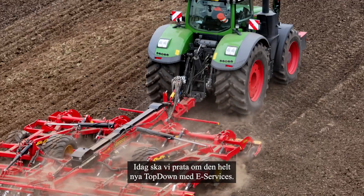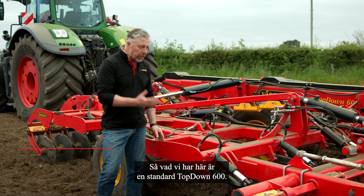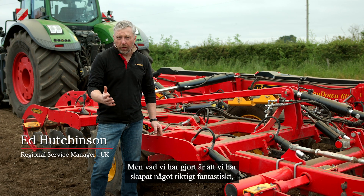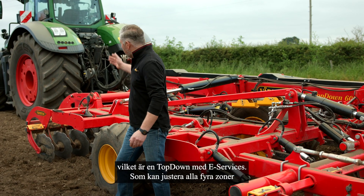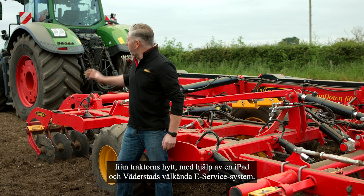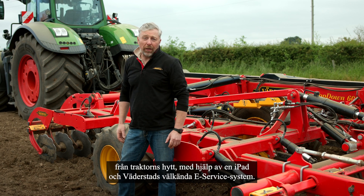Today we're going to talk about the brand new top-down e-Services. What we've got here is a standard production top-down 600. However, what we've done is we've created something really amazing — a top-down e-Services which has been able to work all four zones from the tractor cab using an iPad and Vedasad's renowned e-Service system.